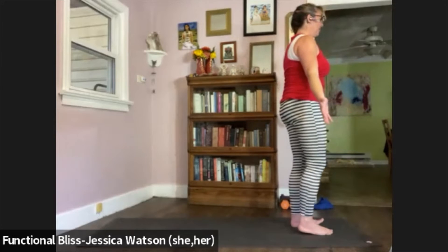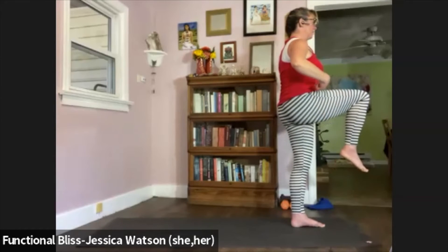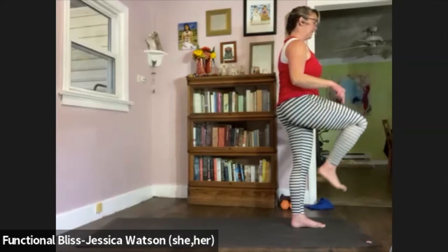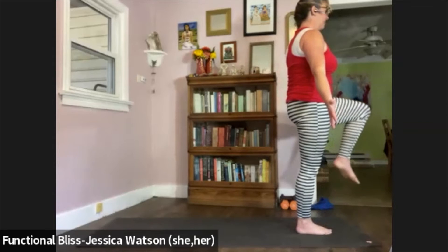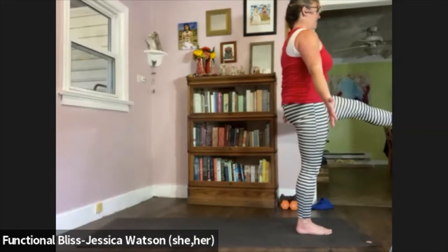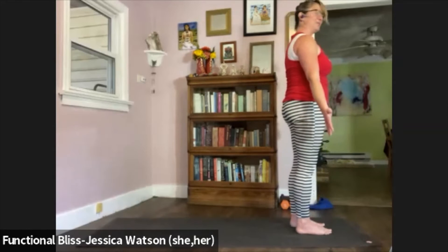Shift your weight over to your left foot, pick your right knee up — nice and high, as high as you can control. Keep it sustained. See if you can push the heel forward. Take one good breath. Gently bring it back in, set that foot down. Shift your weight onto your right foot, pick your left knee up as high as you can, push the heel forward, take one good breath. Bend that knee, bring it in, set it down. Find your mountain pose again.